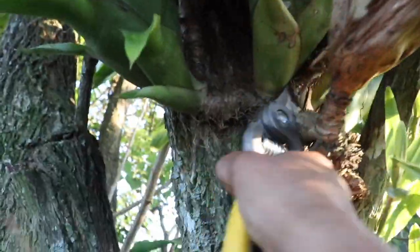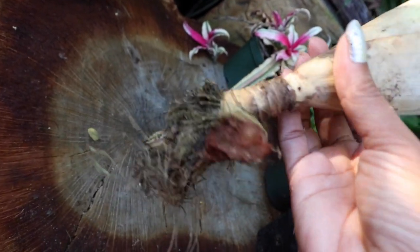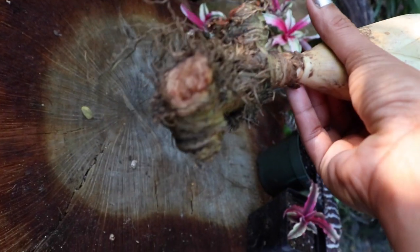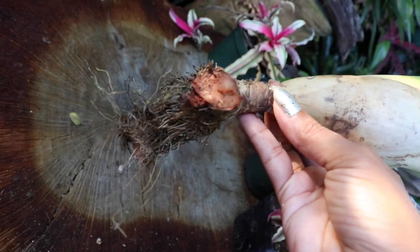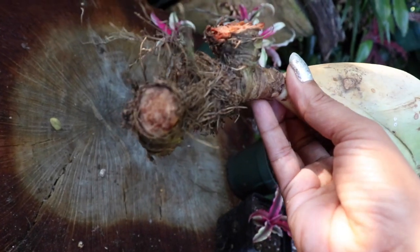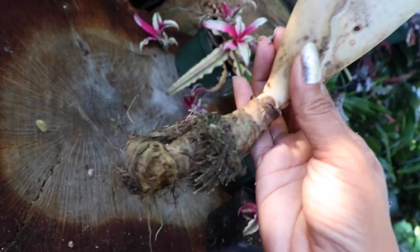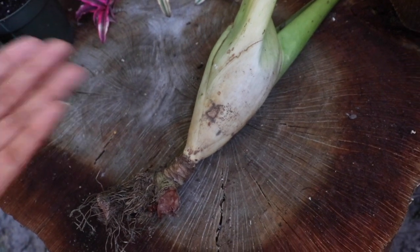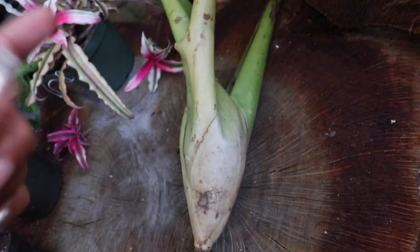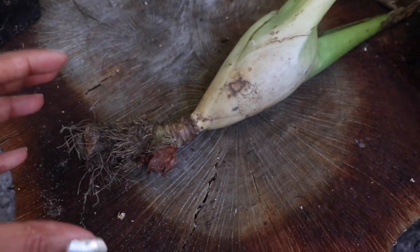There it goes. Now I simply inspect the entire rhizome to make sure it is viable for propagation. As you can see, it is fleshy and alive — it's not dried out or rotted — so yes, this is a viable rhizome we can use for propagation.